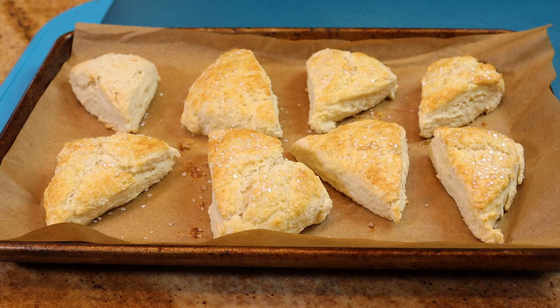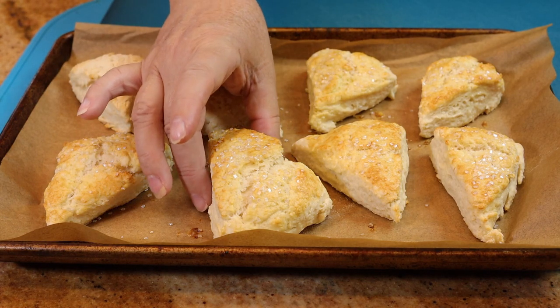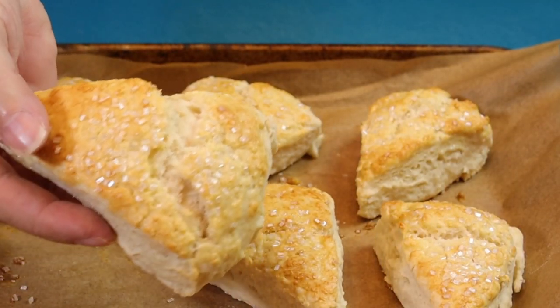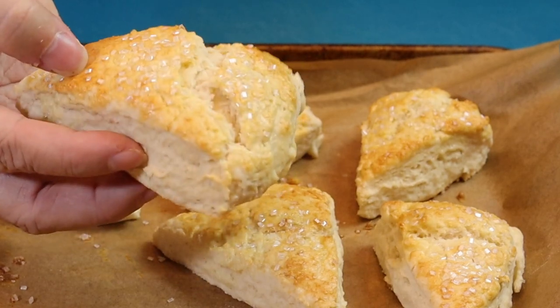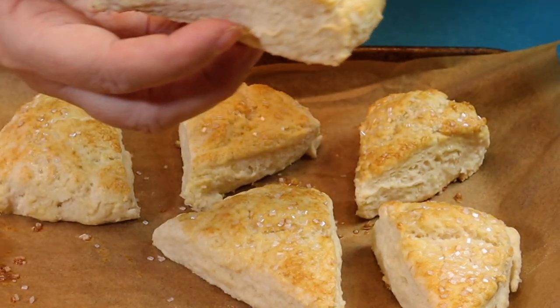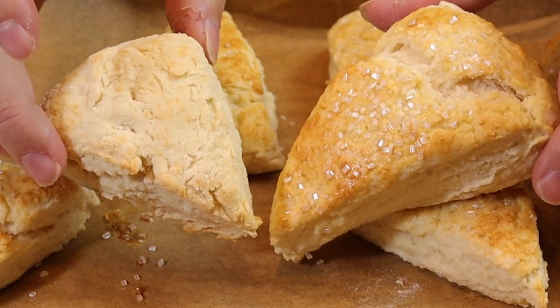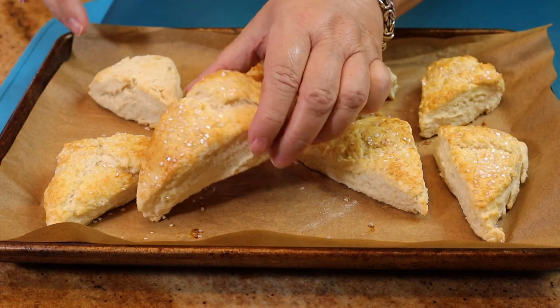They just came out of the oven — they were baking at 400 degrees for exactly 12 minutes, though it could take up to 15. Don't they look amazing? They're nice and puffed up, and the egg and sugar just gives them a little extra something. But they're still going to be delicious plain.